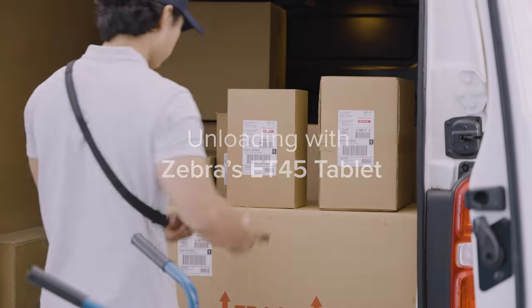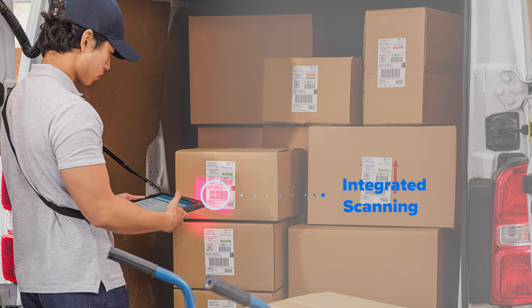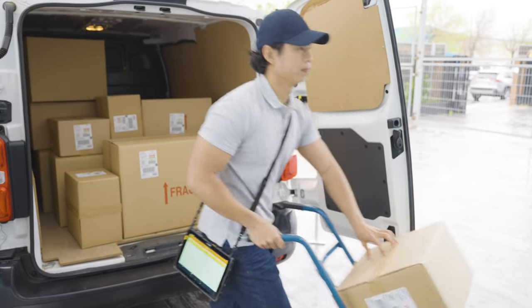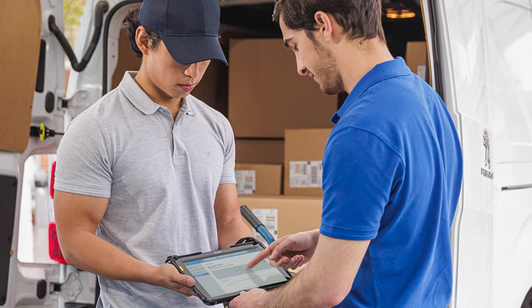Empower seamless delivery of shipments to your back of store with the ET45 tablet. Ensure accuracy by scanning each box with the tablet's integrated scanner. Leverage the ET45 shoulder strap for easy mobility, and allow associates to sign on the tablet's user-friendly touch screen for proof of delivery.